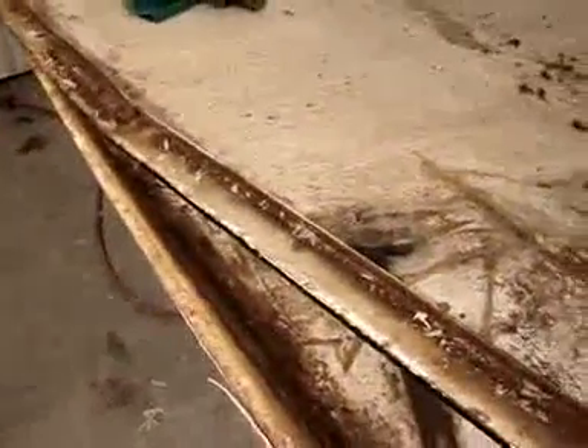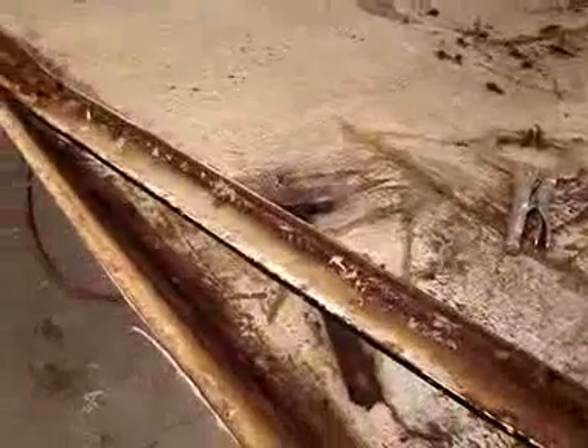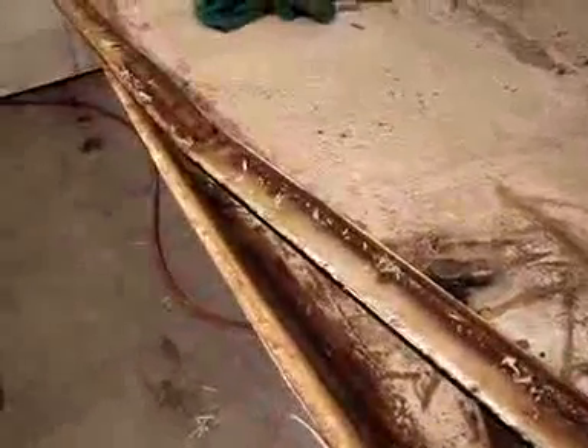It has some, but really not a lot, of cancerous eat-through rust. A lot of it is surface rust. We'll sandblast it and it'll be in fine shape.